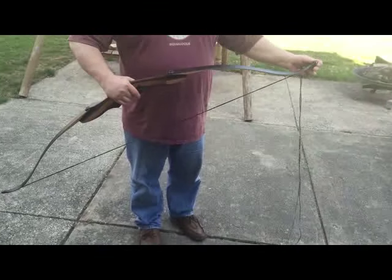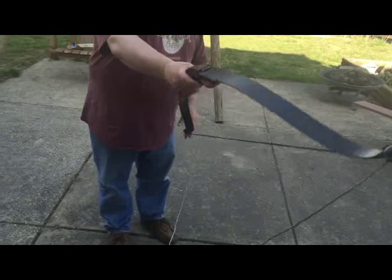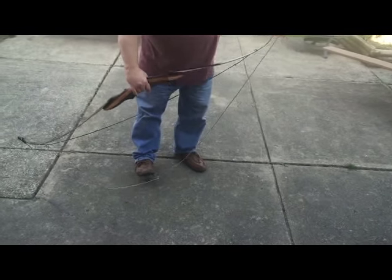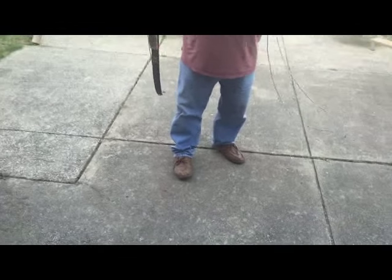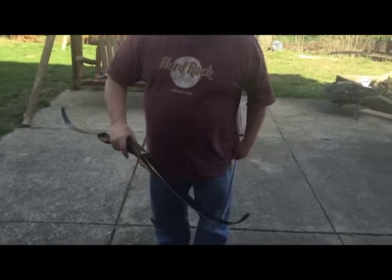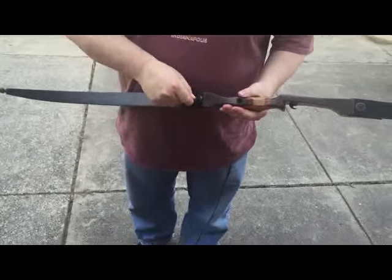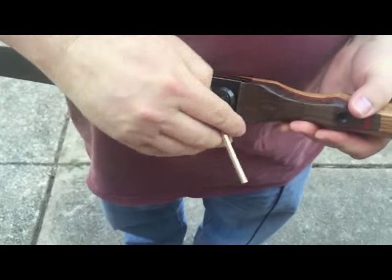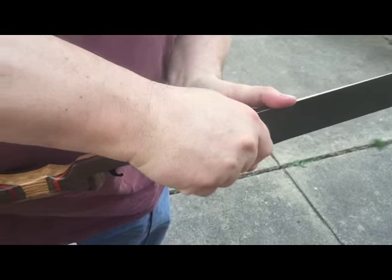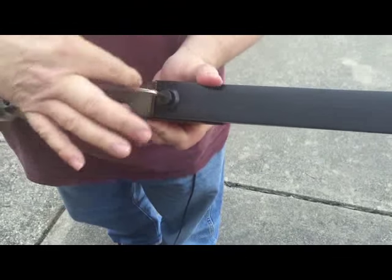Now I will be disassembling the bow and unstringing it. I have this stringer, so what I can do is step on it and release the string to unstring the bow. I can now take the string off, then take the wrench and loosen each end so that I can unscrew it with my hand or use the wrench.